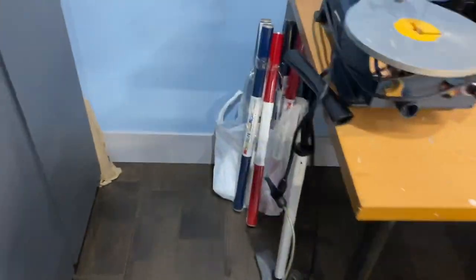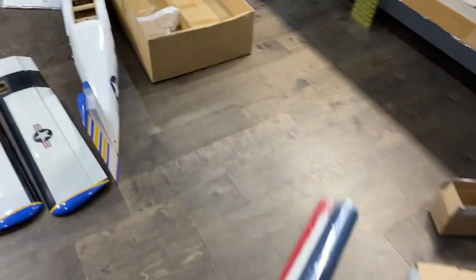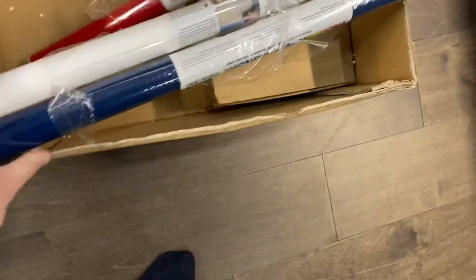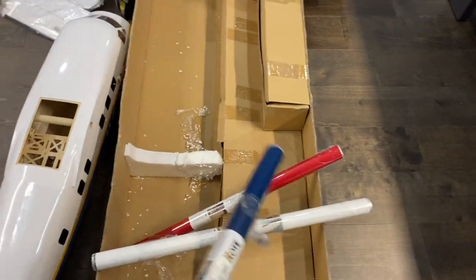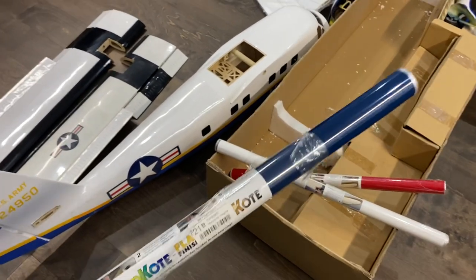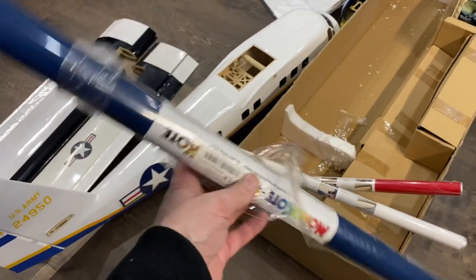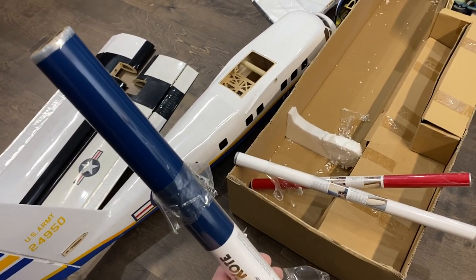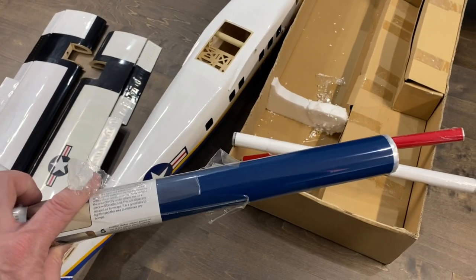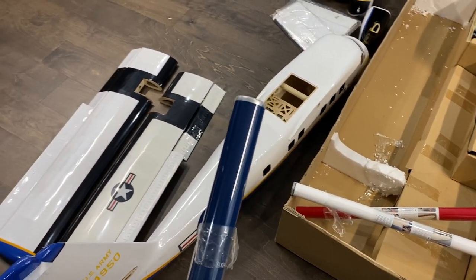I've ordered a whole bunch of covering for it. I was able to get my hands on some Monocoat, which is becoming tougher and tougher to find these days. The main color will be indigo blue, and then it's got some white and red trim. I think I got five or six rolls of the indigo blue, and a couple rolls each of red and white. The guys at PM Hobbycraft were able to order this stuff in — I'm super appreciative of that, as Monocoat is quite tough to come by.